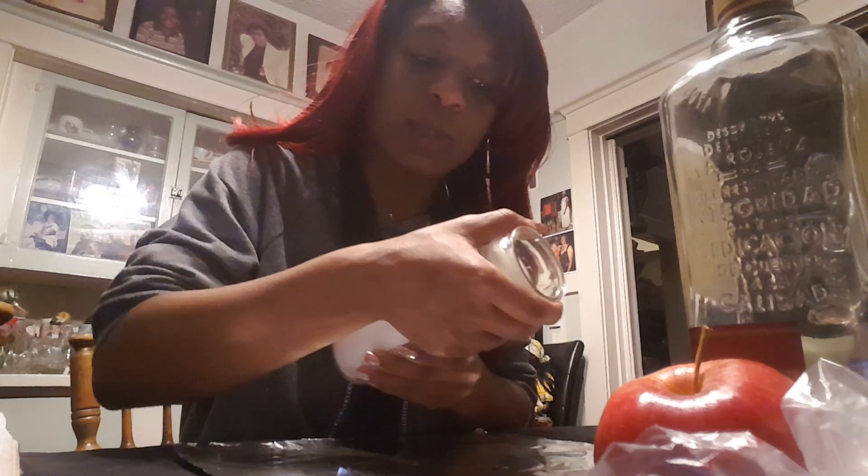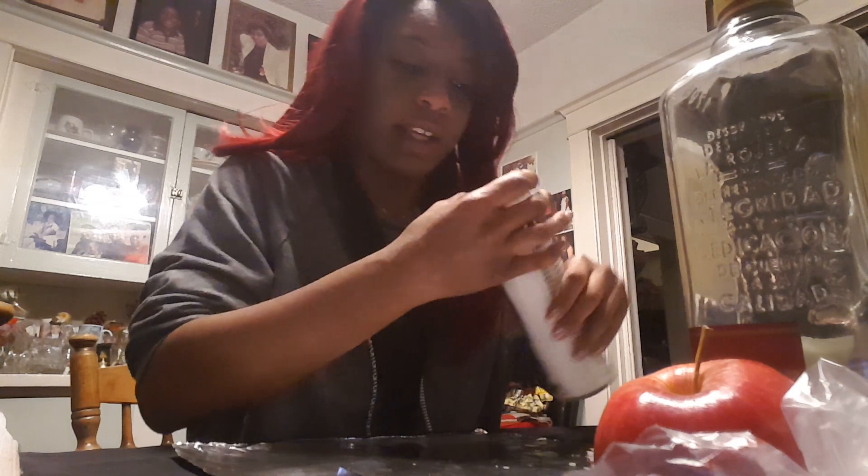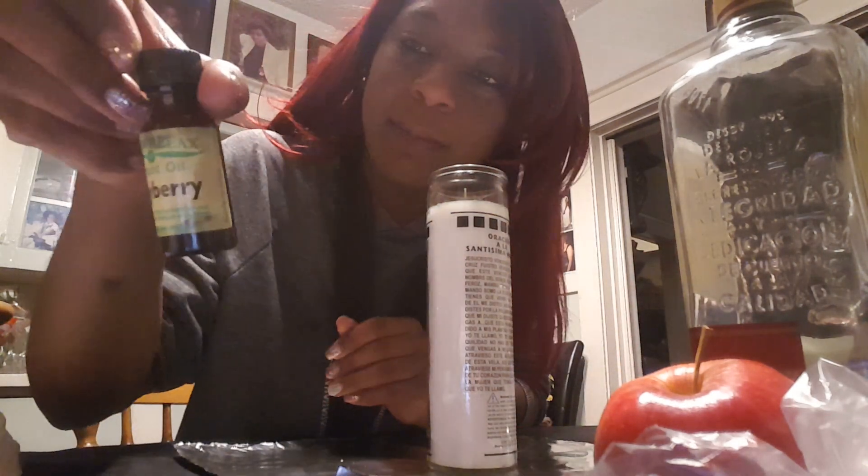With your herbs and oils — with everything you're going to put into the candle — you want to make sure you're thinking and or speaking your intention, so that all of the ingredients know exactly what to do. This particular candle is being dressed for wealth, prosperity, and abundance. The next oil I'm going to use is bayberry — bayberry is a fantastic money-drawing oil.